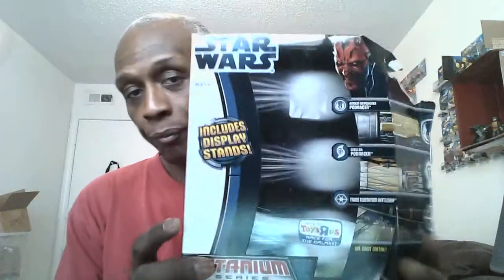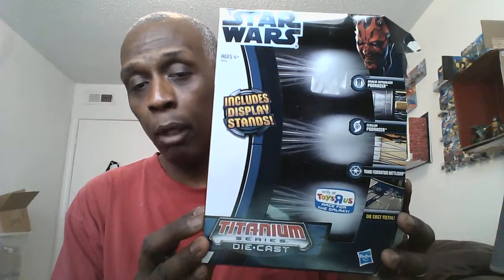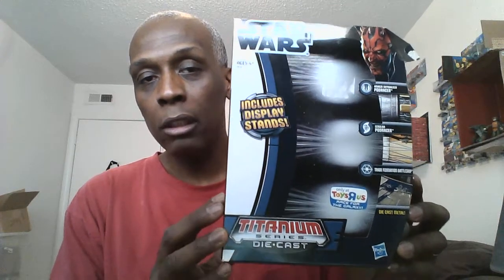Let me show you the box. This is called the Titanium Diecast. Here it goes right here from the Clone Wars movie. It says this is exclusive from Toys R Us, but I did not get it from Toys R Us — I got this from Rosies. I guess there was a lot of stock they had from Toys R Us and they probably sold it to Rosies. So this is the box.